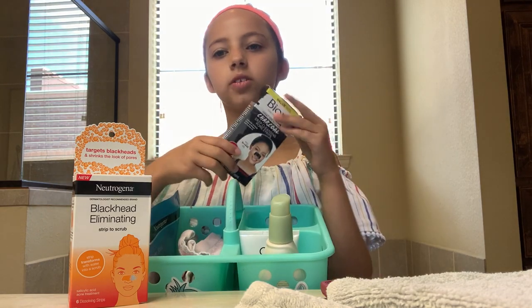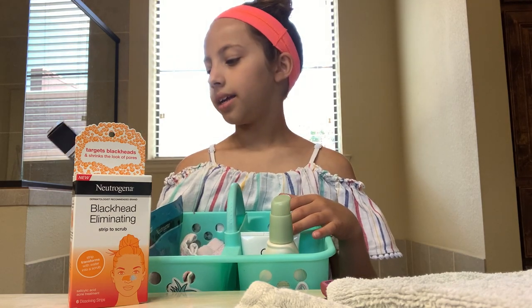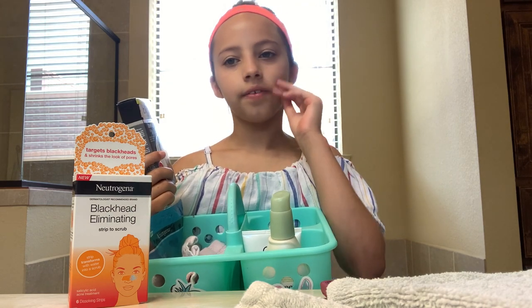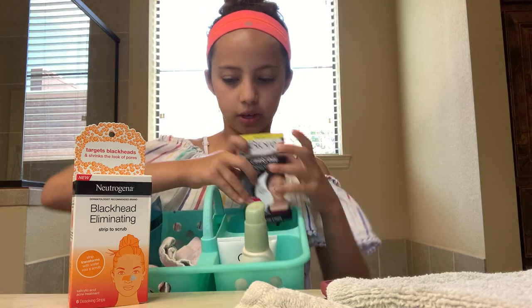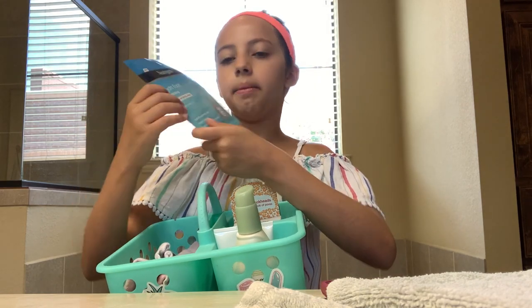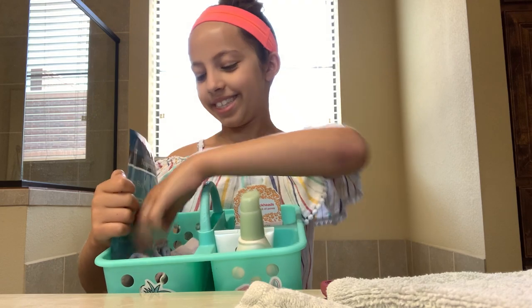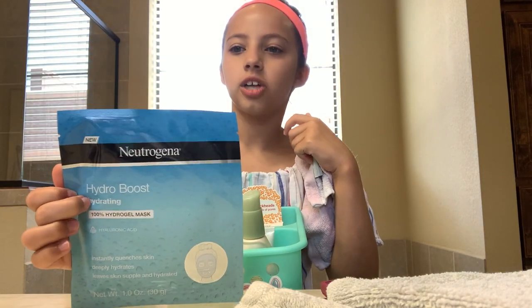Today I'm going to be using this one, which is also blackhead eliminating. But instead of washing it off your face, you just peel it off. And then you wash off the excess. So those are those. And then the last thing I'm going to be using is this Hydro Boost mask.